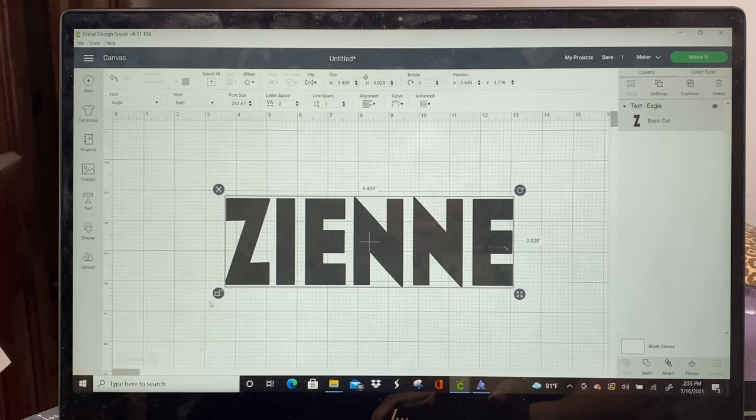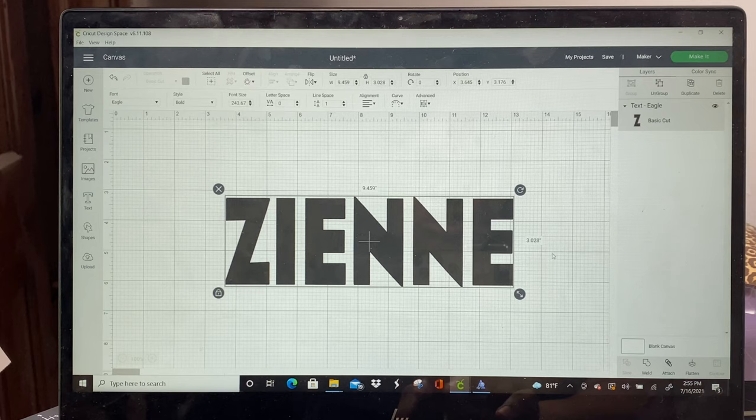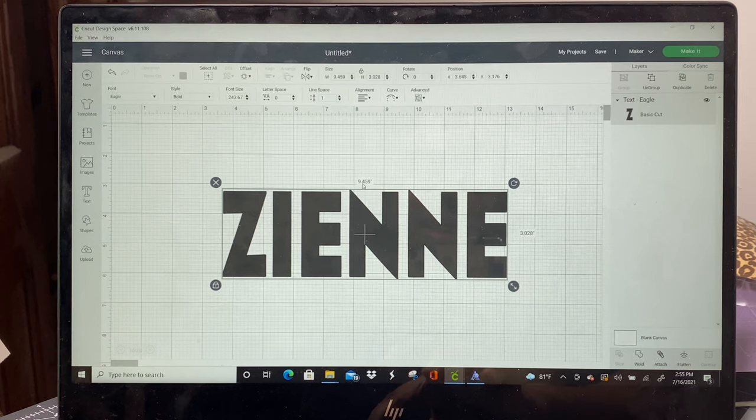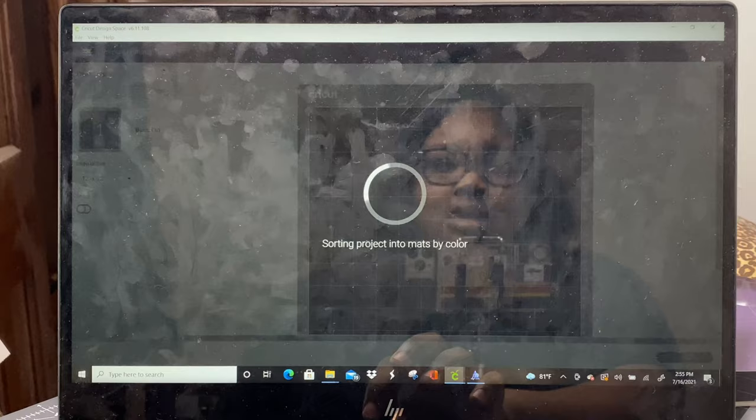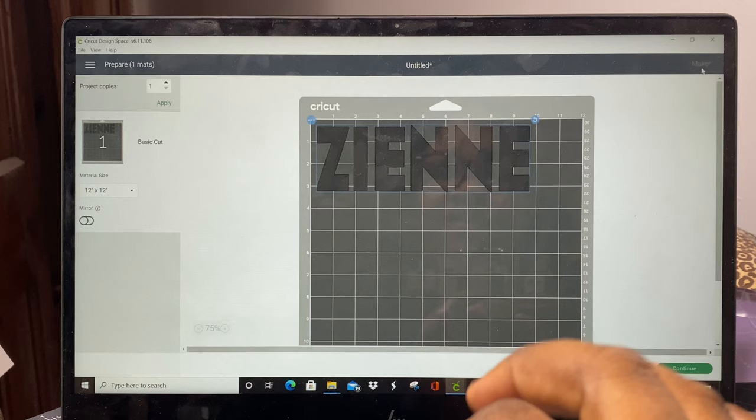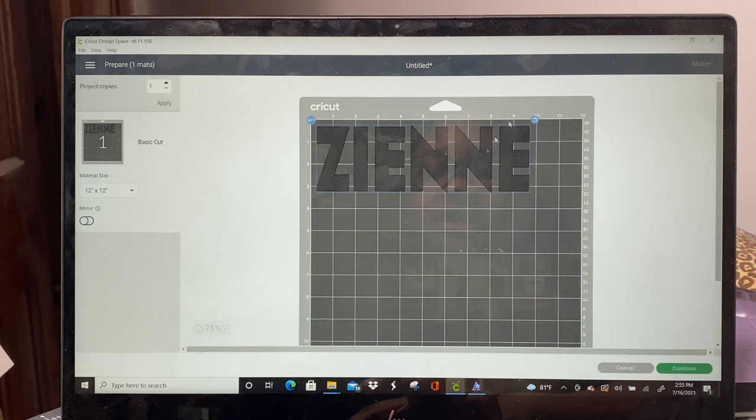Here we are in Design Space. I set the height and width to what I wanted — 3.5 inches was just a little too tall and made the letters look a little weird, so it ended up being about 9.4 by 3 inches. Now we're going to press Make It. You do not want to mirror when you do this, because you'll be putting the fabric face up onto the fabric grip mat.